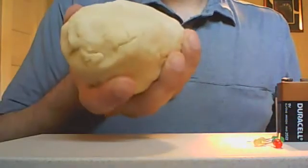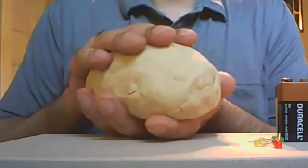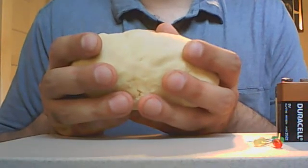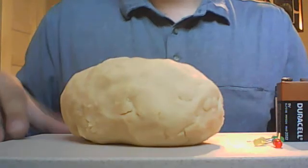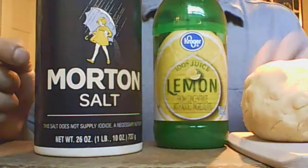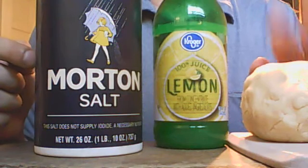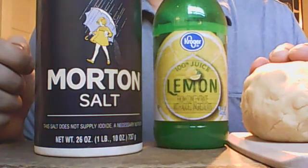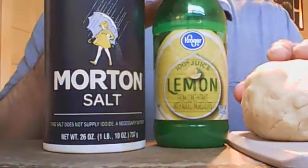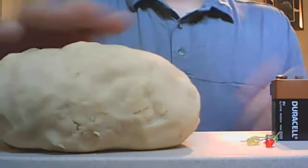Now at first glance this dough may not look very special. It looks a lot like the dough that maybe you use to make bread, or perhaps even looks a lot like play-doh, and truthfully it's made of a lot of the same stuff. It's mostly just wheat flour mixed with water and even a little bit of vegetable oil, but this dough has a couple of special extra ingredients: lemon juice and salt. By adding salt and lemon juice to this dough it actually gives it a very special and cool property, which is that this dough is now able to conduct electricity.